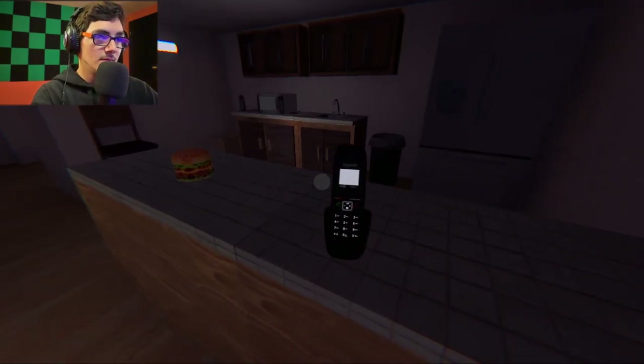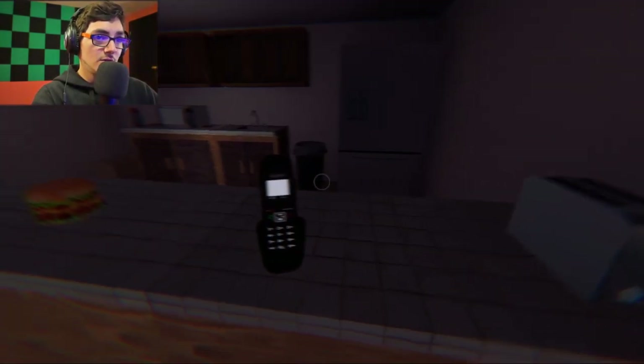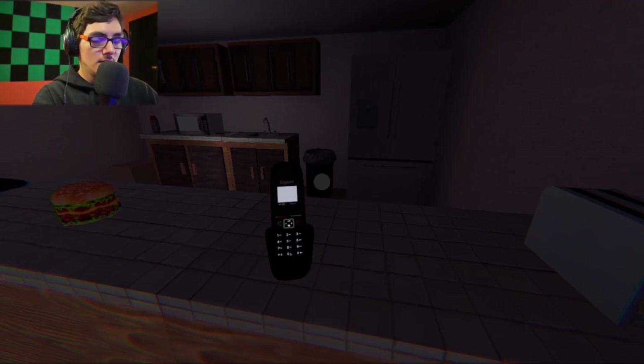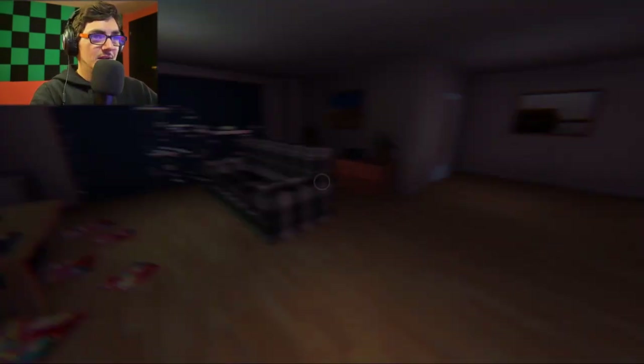Thanks for agreeing to participate in our Super Microwave testing. We hope you will get the best experience with your Super Microwave. In order to get a better experience, we recommend you to watch the video tutorial, which will teach you how to use the microwave provided by our company. Alright, sounds good. Damn, that's a terrible hang-up sound. I hate that.